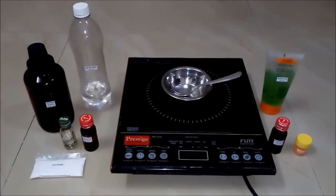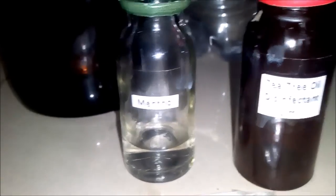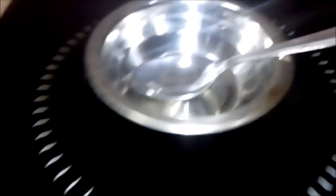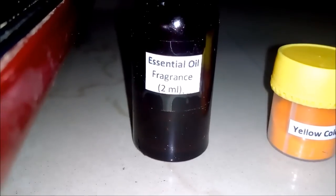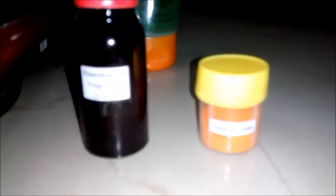For making 250 ml of after shave lotion we will be requiring these things: first is isopropyl alcohol — 100 ml of it; DM or RO water around 100 to 150 ml; some quantity of menthol; tea tree oil around 1 ml, which is a good disinfectant; some amount of alum powder; an empty bowl with induction cooktop; aloe vera gel around 10 ml; essential oil fragrance around 2 ml; and a yellow color powder. These last two things are optional — if you want to add them you can, else you can leave them.